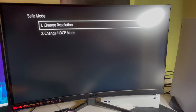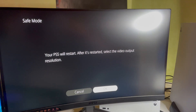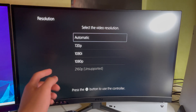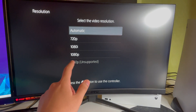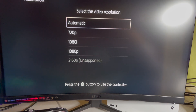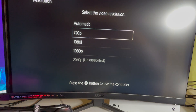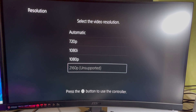I'll choose the resolution option for now, but if that doesn't help, you can also try the second option — HDCP modes. My monitor is a 1440p display but the PS5 doesn't support that natively right now, so I'll select 1080p. If you can't move the cursor, just press the PS button to activate it, then select your resolution. If you have a 4K display, select 4K.